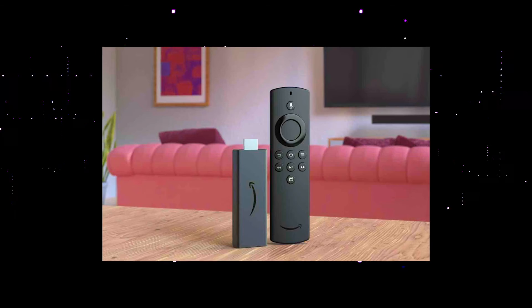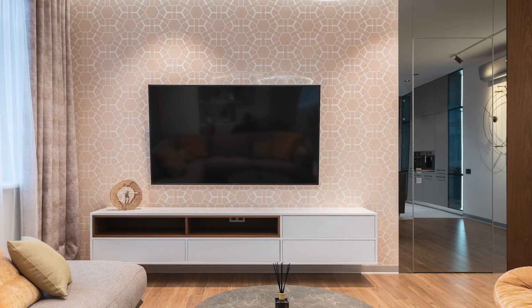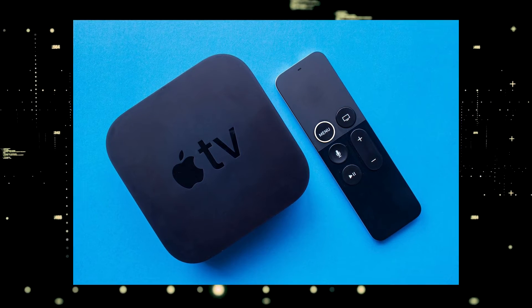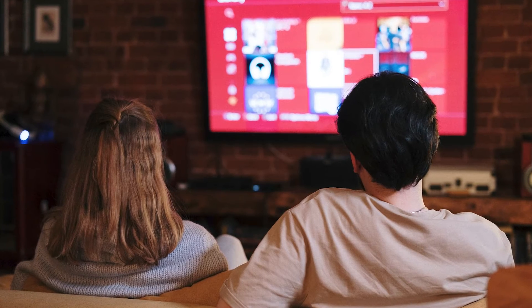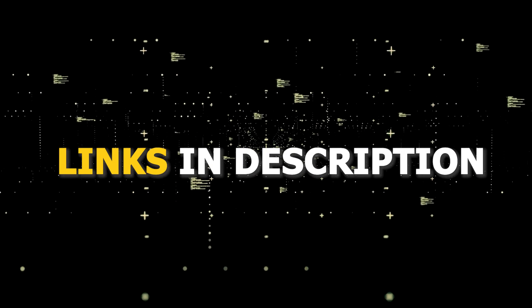You would then use a Roku or Fire Stick as your main streaming player, which bypasses the operating system on your TV. If you want to spend a little more and get a more robust device that gives you a few more options, then take a look at the Apple TV 4K. All these devices plug into the HDMI port on your TV, no matter how old it is or what model it is. I've had great luck with all these streaming players.